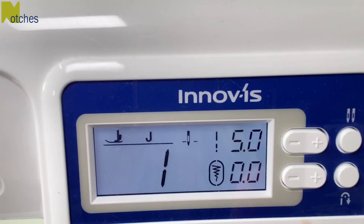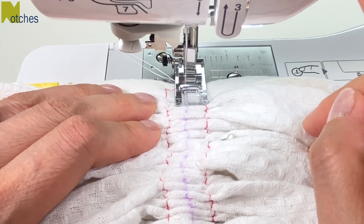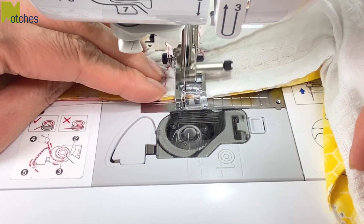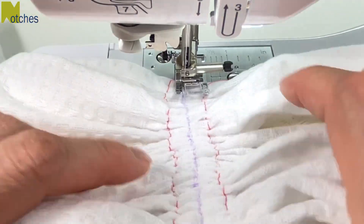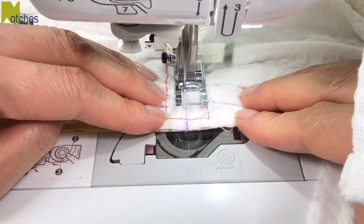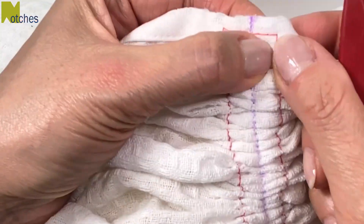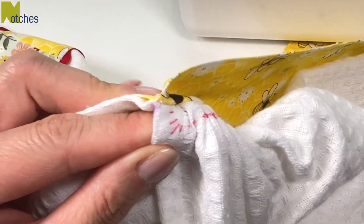Readjust your tension and the stitch length. Stitch right down that center line, back tacking well at the start and finish, making sure that you're catching the edges of both the towel and the top band. To give this towel a bit more strength, pivot around and stitch right on top of the previous stitch line.